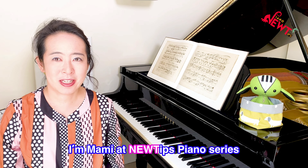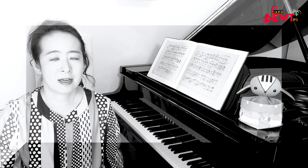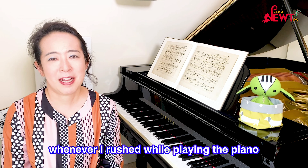Hello everyone, I'm Mami at NewTips piano series. Today's topic is 'do not run away.' That's what my teacher at college, Bernard Roberts, used to tell me whenever I rushed while playing the piano.